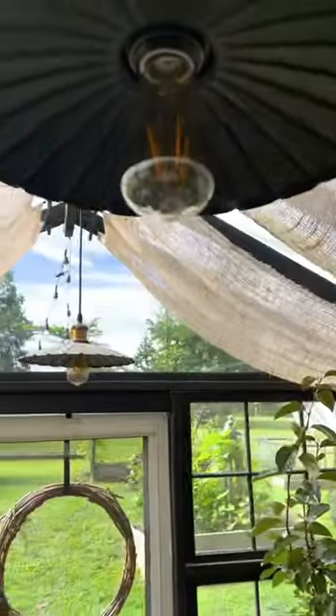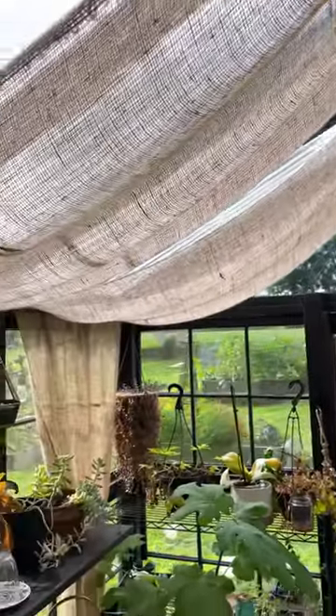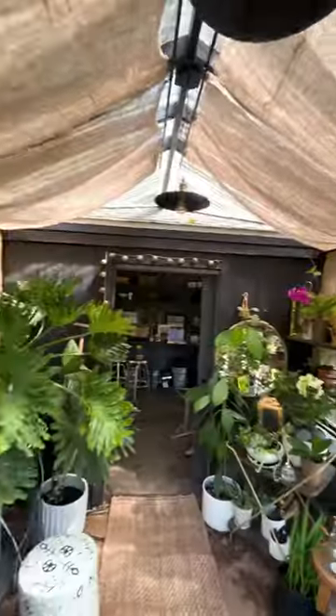I ran the pipe along the ceiling and side walls to hold back the curtains. Beautiful, and it protects your seedlings from the harsh sun.